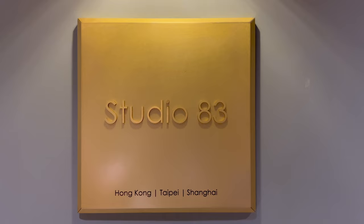Hey guys, welcome back to my channel. Today we're outside my studio, my basic class studio here in Hong Kong. It's called Studio 83 and they have branches in Hong Kong, Taiping, and Shanghai. Come on and let's start our painting class today.